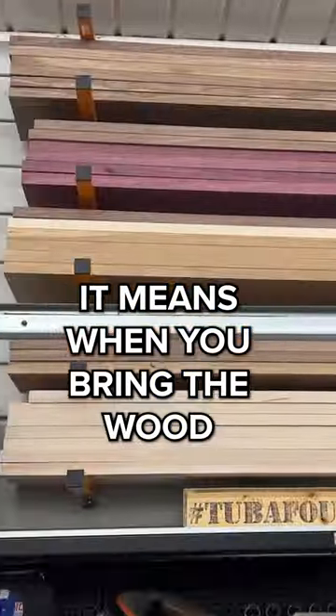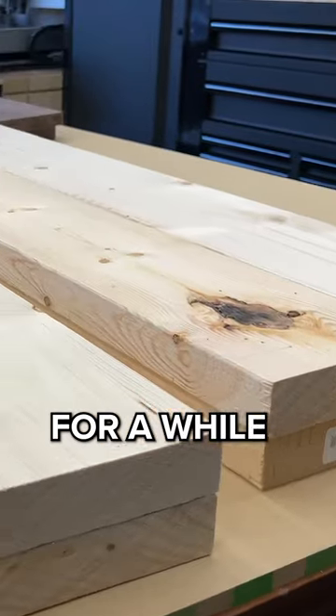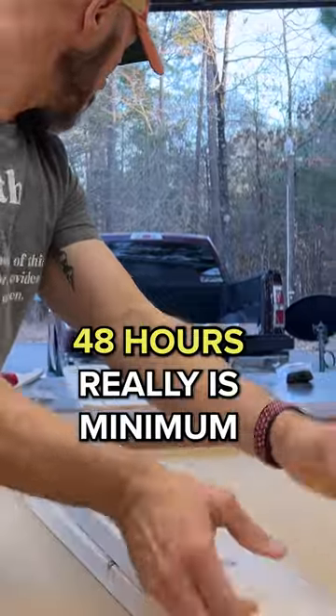Acclimation. What does that mean? It means when you bring the wood into the shop, it needs to sit in the environment it's going to be cut and milled in for a while. What's recommended is a week or two, but a lot of times you don't have that much time. 48 hours really is the minimum.